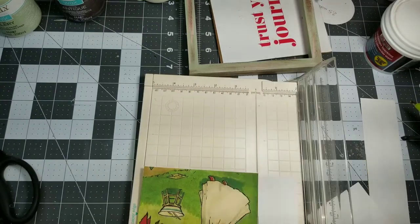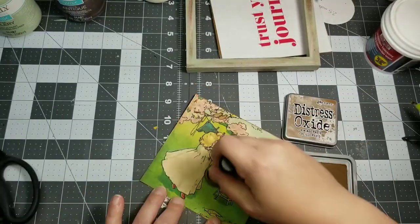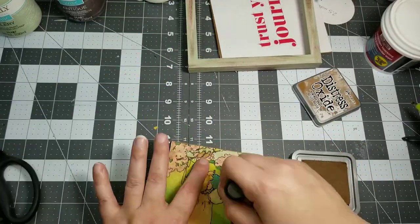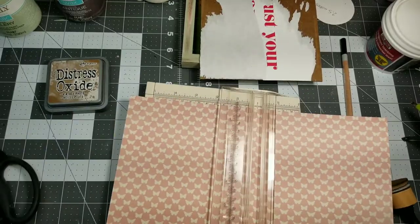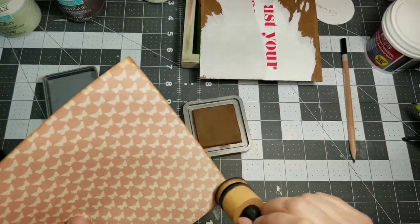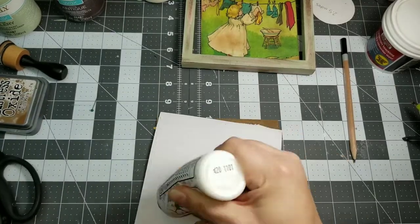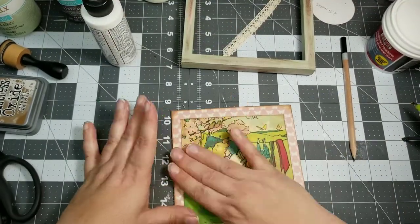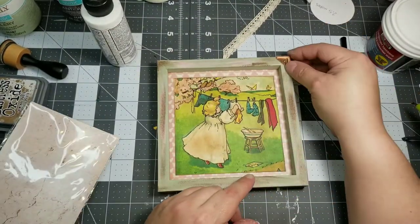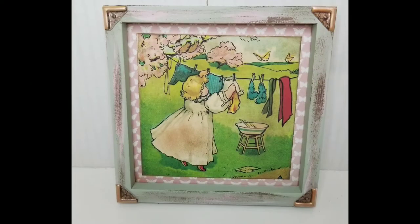Next I found this image that I printed from my computer — this is also from the Graphics Fairy. If you like vintage things and vintage pictures, go check her out because she's got some amazing stuff available for free. I needed a piece of paper for the backing and I found this butterfly paper that I thought went really well. I'm using my distress ink oxide in vintage photo to just kind of distress those edges up a little bit. Then I'm just going to glue everything down and pop it back in the frame. I have these little puffy stickers from the Dollar Tree and I thought they'd work perfectly on the corners. Here it is — so simple, so easy, and just perfect for my laundry room.